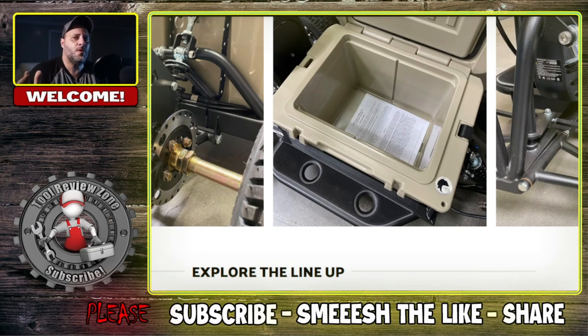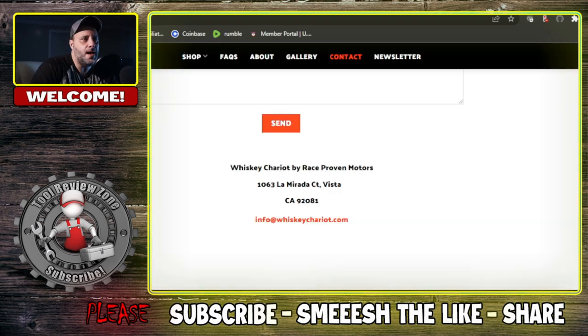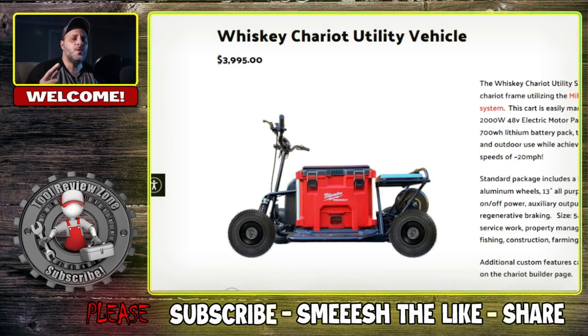Today I got one of those items — I guess you'd consider it a tool, but it's a really cool tool. It's from a company I've never heard of before, but I noticed they've been selling a lot of these items and you can customize them to your preference. So let's just get into this. The company is called Whiskey Chariot. I've seen them on Instagram a lot and a lot of people seem to be buying their item. They're out of California, so it's a US-based company. Check out the cool thing that they're building here.